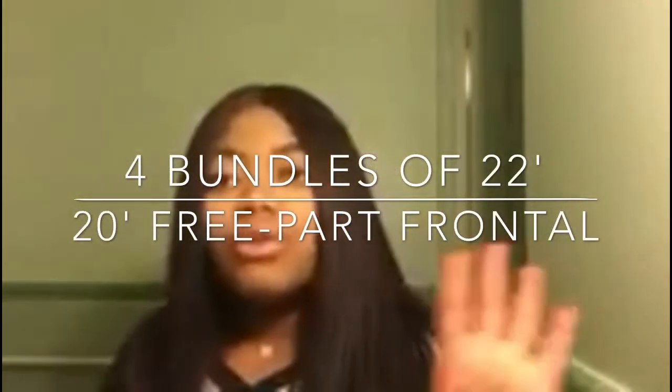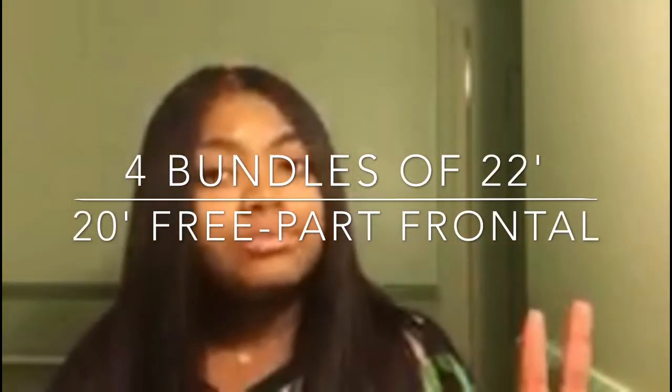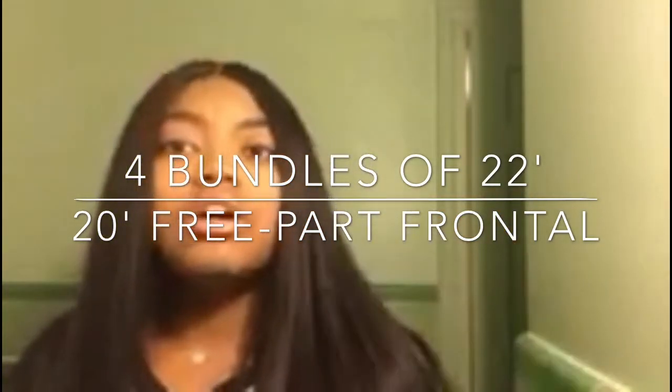On the website, I ordered four bundles — a 22 and a 20-inch free-part frontal. I think it's two and a half of them, so this is like a bundle and a track left over.